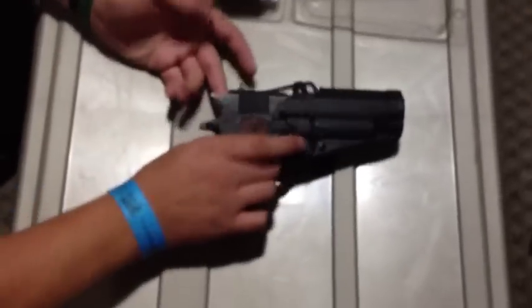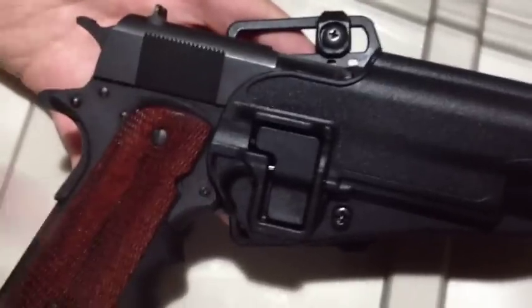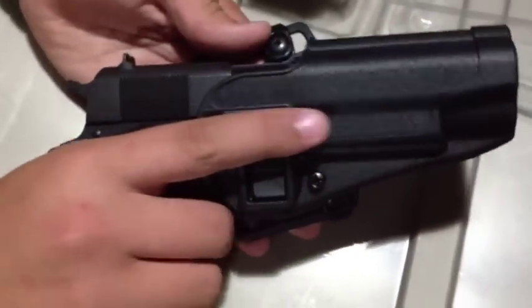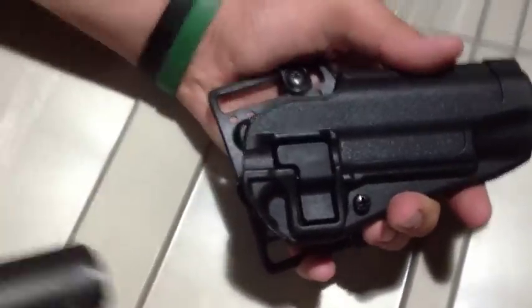That's what it kind of looks like with the 1911 in there. To draw, you keep your finger on the side of the trigger and depress this, and then it will pull out to present your firearm.